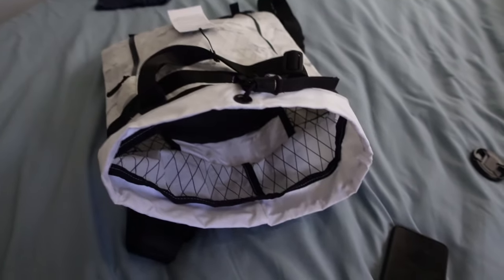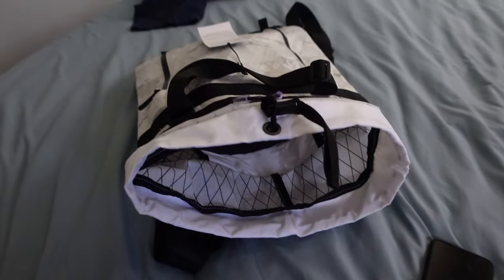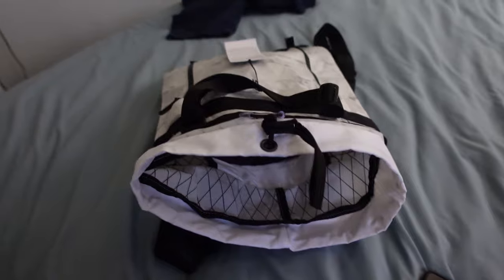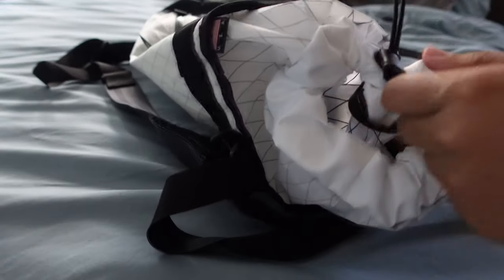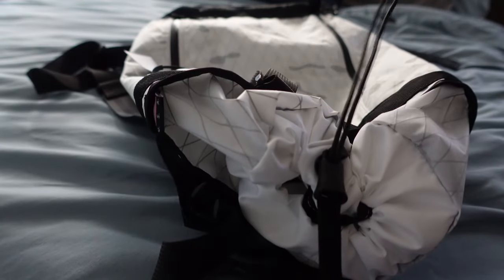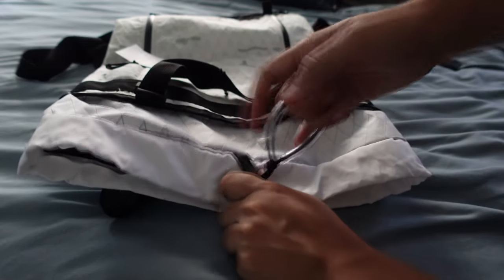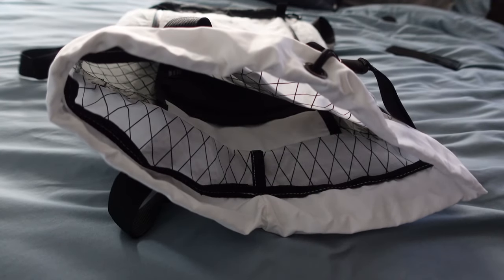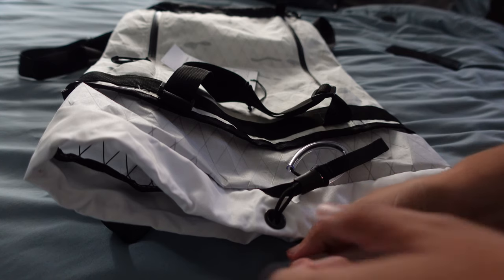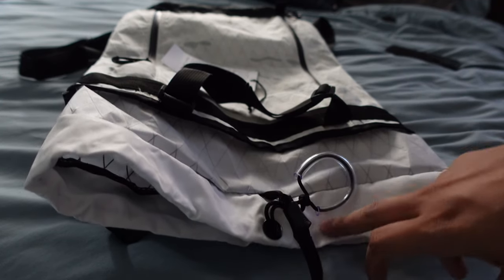If you have it packed out and don't want anything flying out, I really dig the pulley system on these. You grab this end and the other end and pull it shut — it's an easy open too, with super minimal effort to get access to the bag. I love that; some pull strings are more tedious and this is by far one of my favorite closure systems.